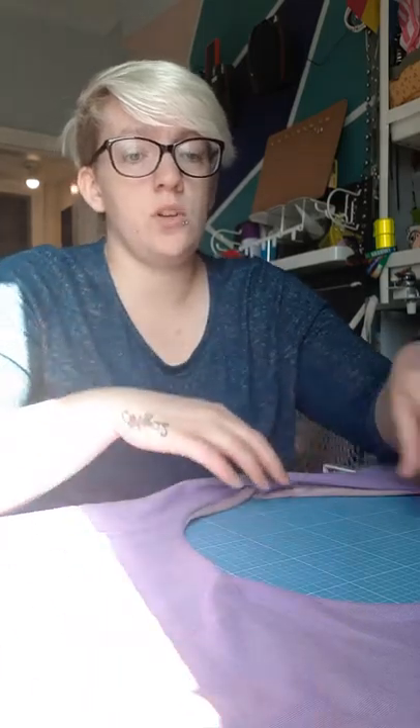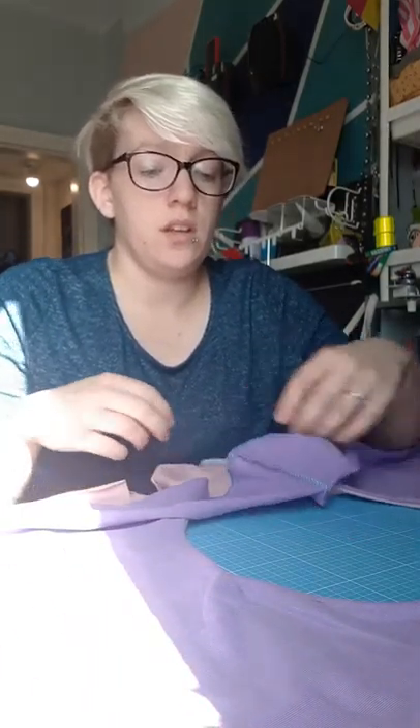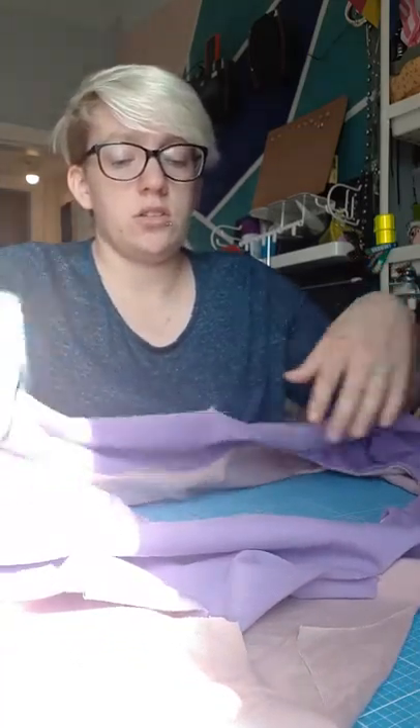I'm going to show you how to do the burrito method for the Create Your Own Skater Dress by Rad Patterns. What you will have done so far is sewn your shoulder seams on both bodices, and then joined your bodice and your lining bodice via the neck, sewing all the way around joining them.